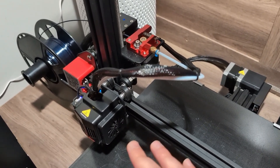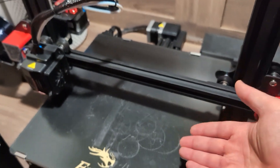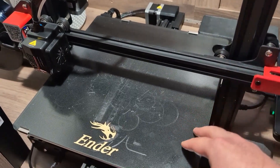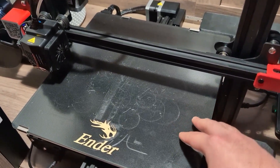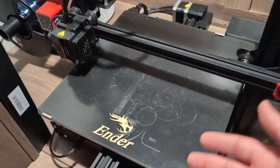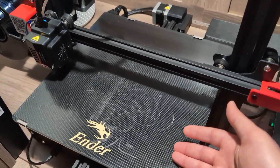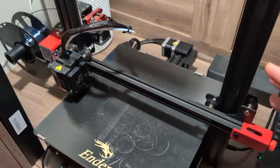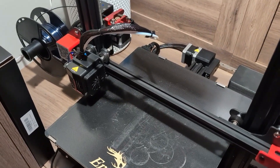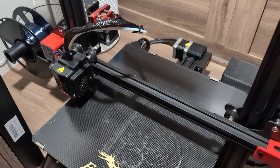Now moving to the big elephant in the room — the printer bed. It's much larger than the Ender 3, which I like. This is a 31 by 31, so that's great. However, it's a glass bed. So far everything about this printer feels like an upgrade versus the regular Ender 3, except the bed.